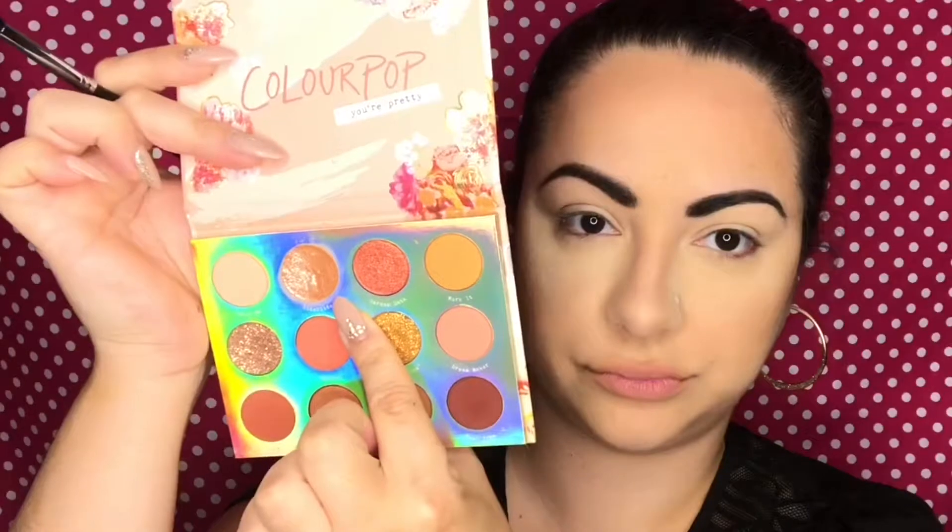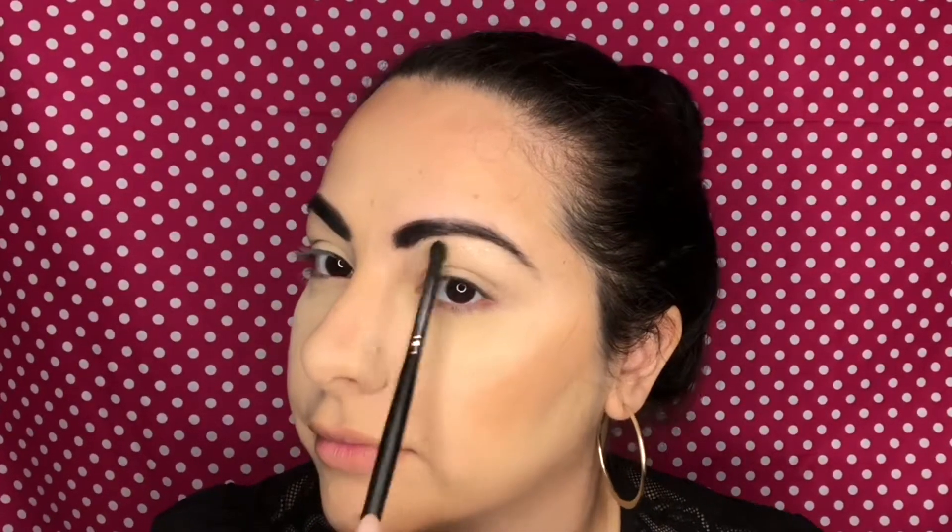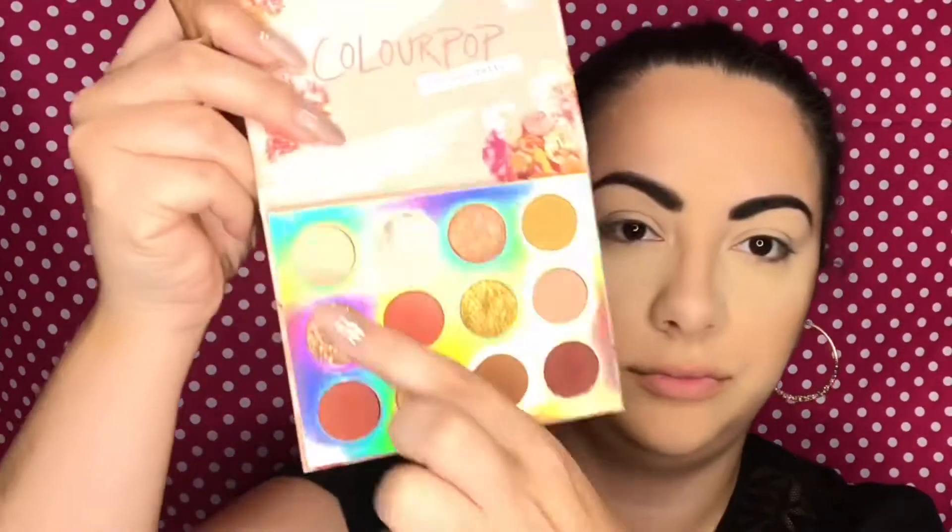I'm using the Sweet Talk palette from ColourPop today. I'm taking the shade Side to Side first and just doing a slight highlight under the brow. Now I'm taking the shade Catch Me, which is a very soft baby pink, and using this to just set the concealer down. Now I'm going to take the shade Dream Maker and apply this on top as a transition shade, blending the two together — because I put that Catch Me color down first, it helps me to soften the edges and blend it out a lot better.